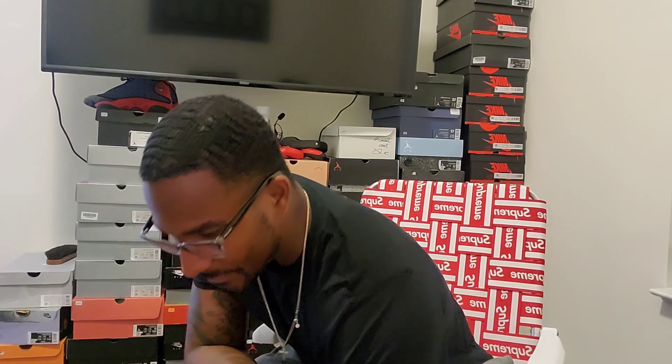I'm back with another sneaker review. I just got off work, had to take care of the dogs and stuff, so it's like six — actually seven now — in the morning where I'm at. But anyway, let's hop into it.